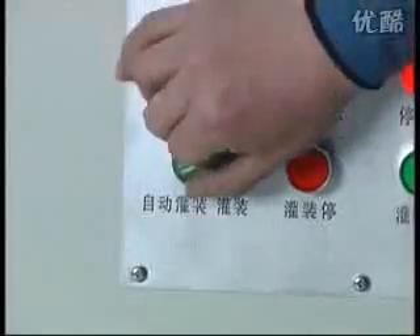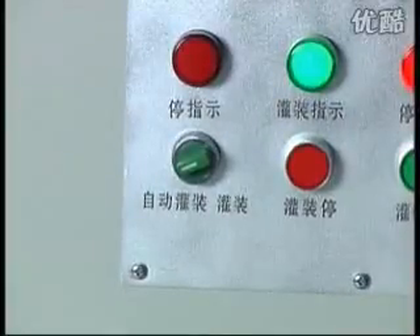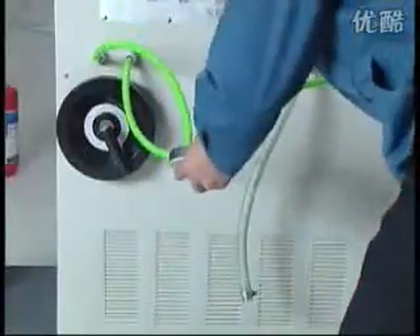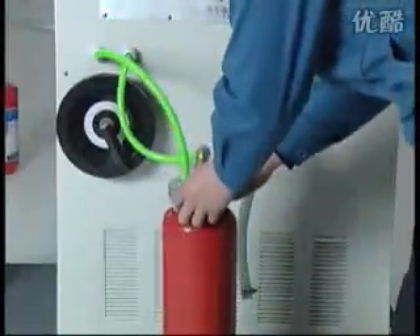Automatic filling procedure: turn the filling button to auto-filling state. All other operations are the same as manual filling. The machine automatically stops when finished filling one fire extinguisher, and there are six seconds waiting for changing to a new fire extinguisher.